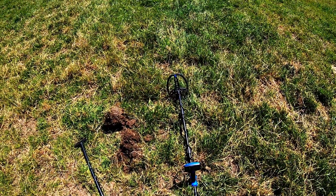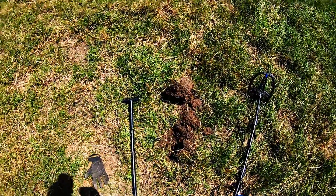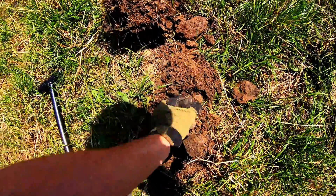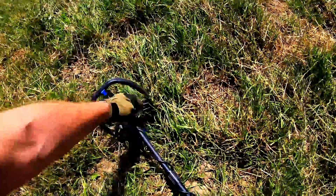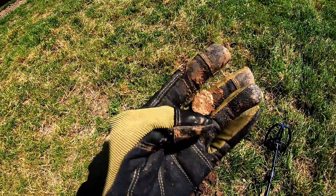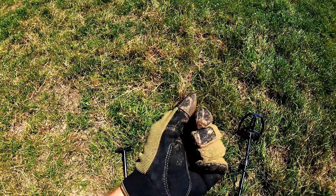Here, a very good fixed signal at 67. I think I saw what it was while digging, but I'll film it anyway — you never know. About ten centimeters deep. A large piece of lead. I think that's exactly it. Yes — a large piece of lead here. It didn't miss. Maybe a flattened musket ball or something — quite probable.